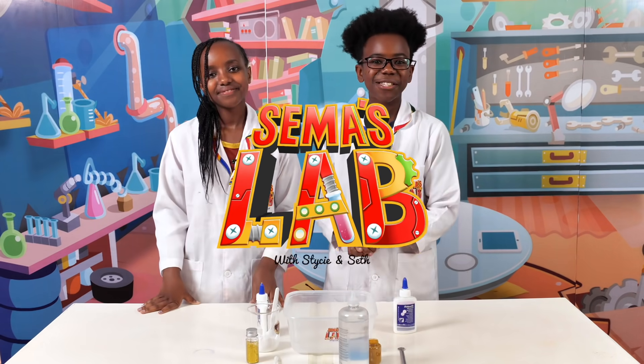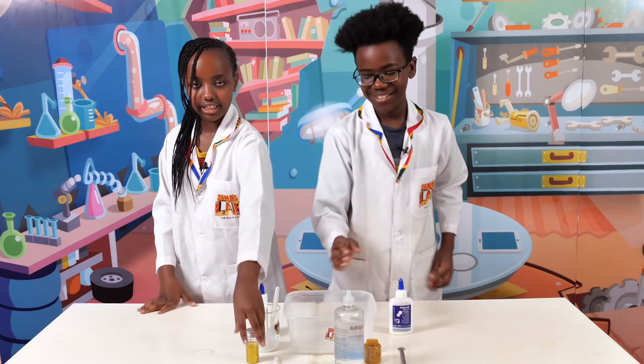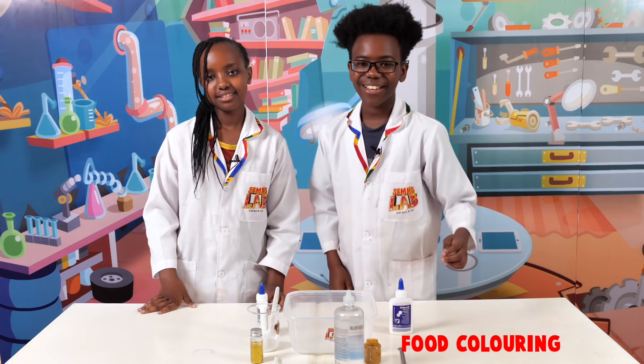So for this slime recipe, you'll need glue, baking soda, contact solution, glitter, food coloring, and a spoon.